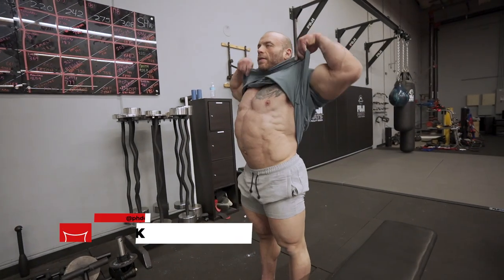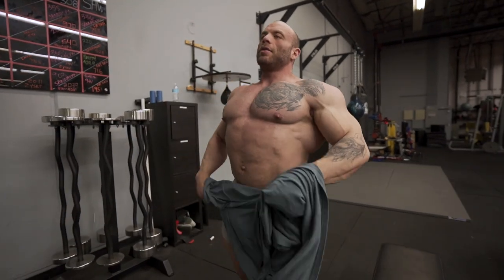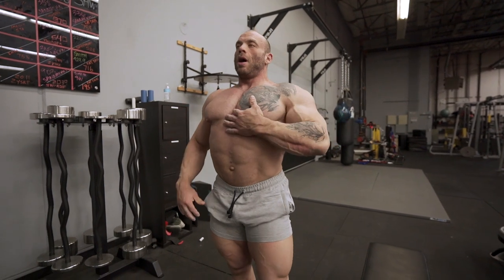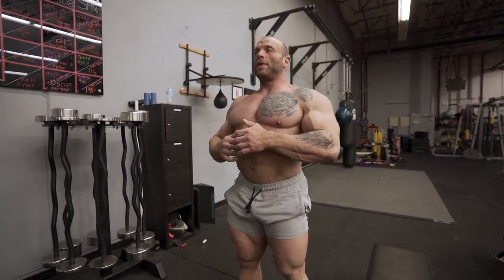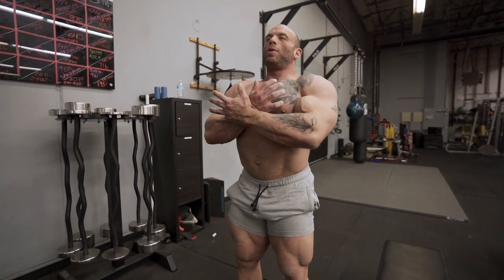It is pretty difficult to try and activate your lats if you're trying to pose. It's certainly not something that's going to come naturally to most people. What you want to think about is width, and then the position of the scapula and the lats. Remember, the scapula moves independent of the lats — you want to keep that scapula depressed but push the lats out as much as possible.